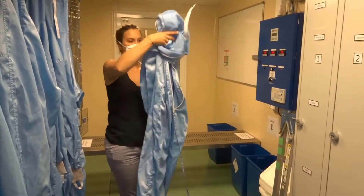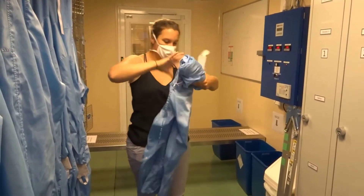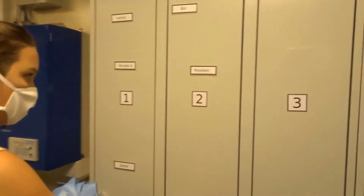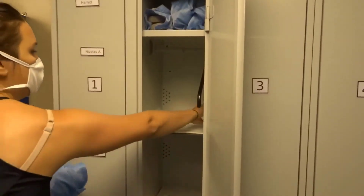If you plan to come again during the week, fold the garment in half and roll it in order to place it into a dedicated plastic bag, and then into your locker — only for you to re-use.